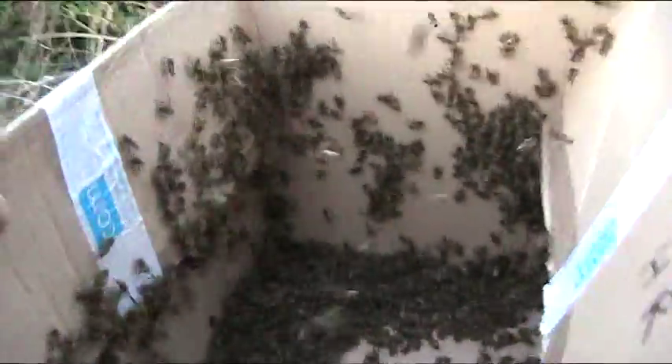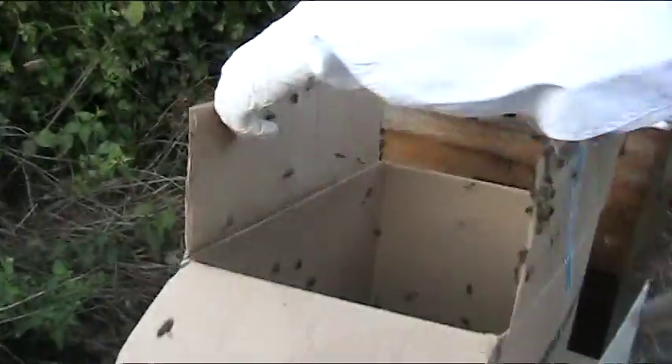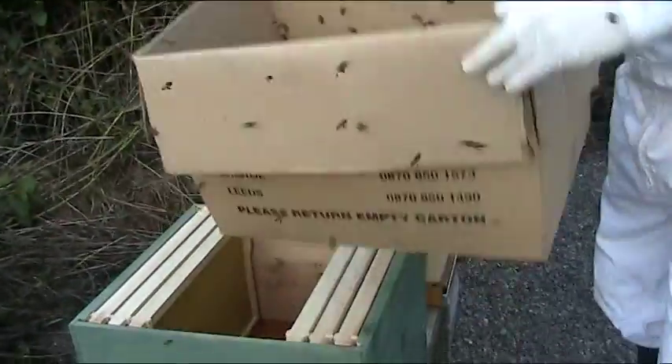I take the box which is full of the swarm and I shake it down into the hive. What a noise. Are the bees happy? I hope so.